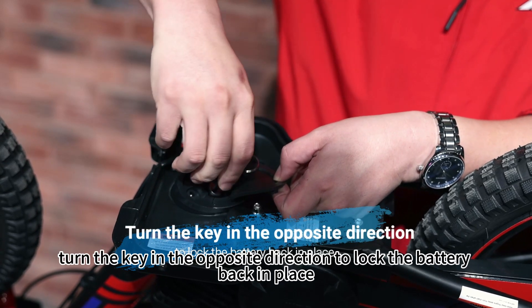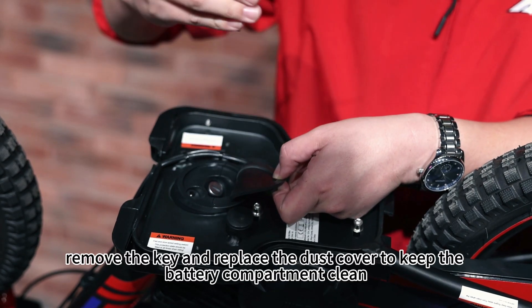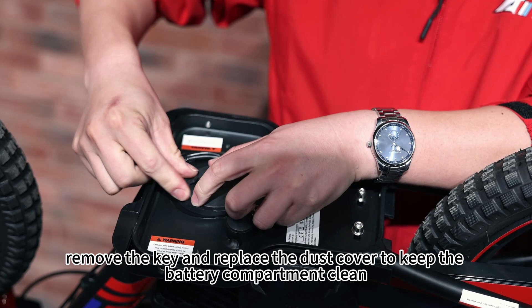Next, turn the key in the opposite direction to lock the battery back in place. Once locked, remove the key and replace the dust cover to keep the battery compartment clean.